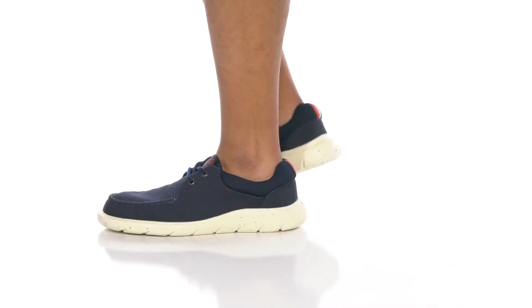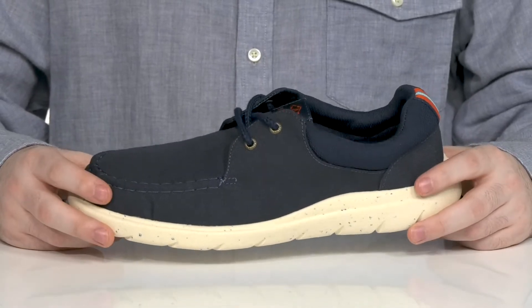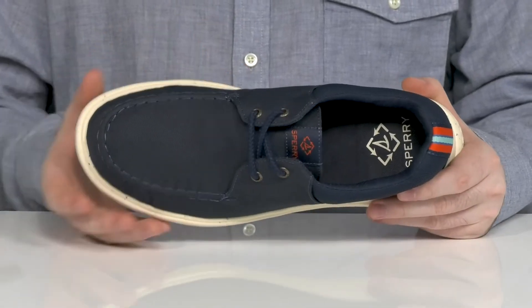Have sophisticated summer boat style in this lightweight sneaker from Sperry. This great silhouette is made with the SeaCycled recycled polyester on the upper. It helps take recycled plastics from the ocean and give it a more sustainable home.